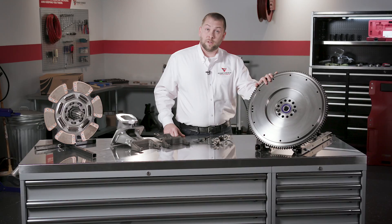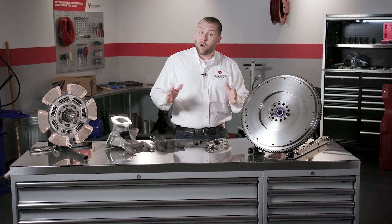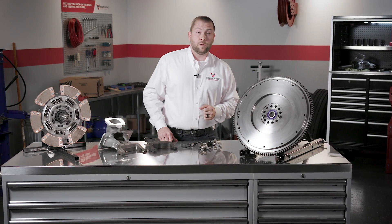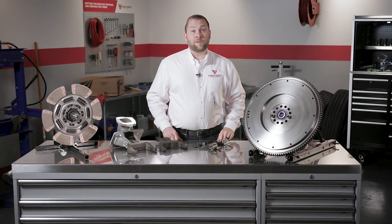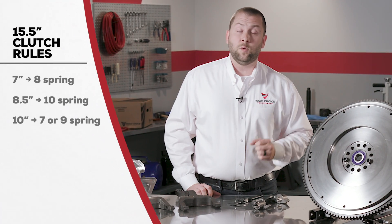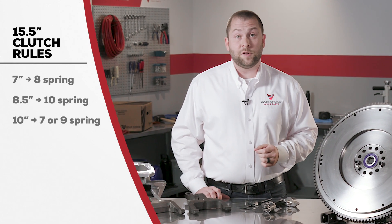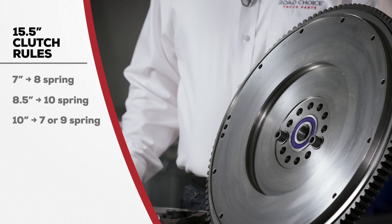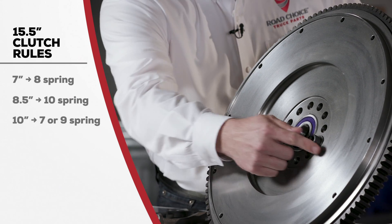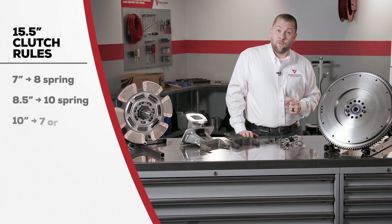Step two is determining the flywheel bore. All 14 inch clutches use eight spring disc assemblies. These can be used only with seven inch flywheel bore sizes, regardless of whether they're flat or pot style flywheels. For a 15 and a half inch clutch, if the flywheel bore is seven inches, only use an eight spring disc. If the flywheel bore is eight and a half inches, use a 10 spring disc. And if the flywheel bore is 10 inches like this one, use a seven spring disc or a nine spring disc for Mack and various Volvo models.